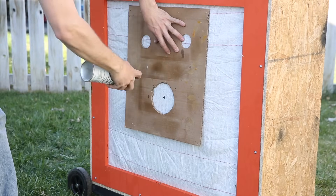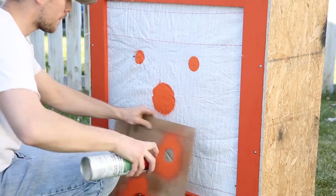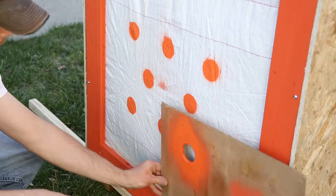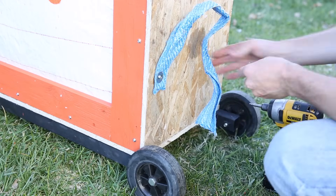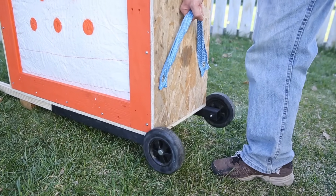I also cut a stencil and painted some aiming points onto the target. The locations of the dots isn't too critical, but since this is a two-sided target it's a good idea to stagger the dots so that you aren't shooting at the same spot from both sides — this will make it last longer. Finally I used one of the handles from the grain sack and attached it to the side of the target for convenient handling, good for moving the target around or lifting it in and out of a truck.